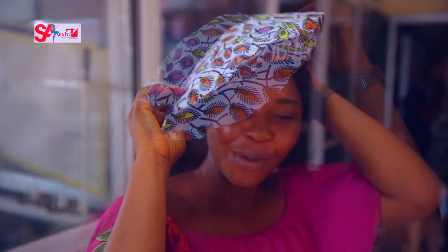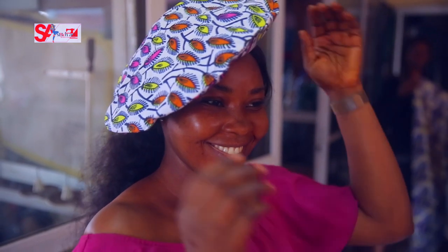And there you have it — my Ankara beret is ready!